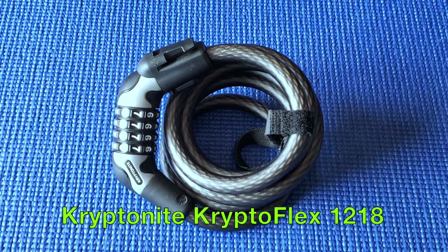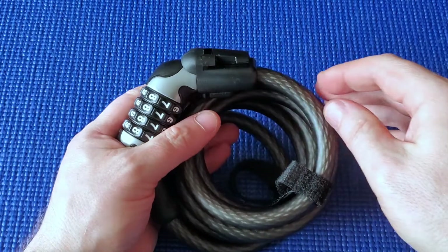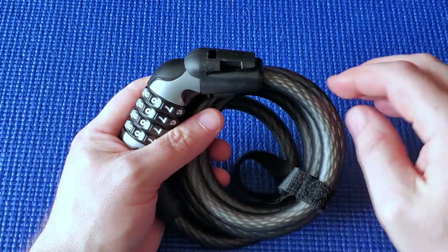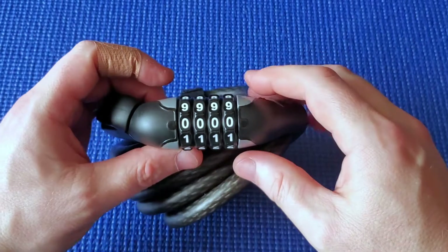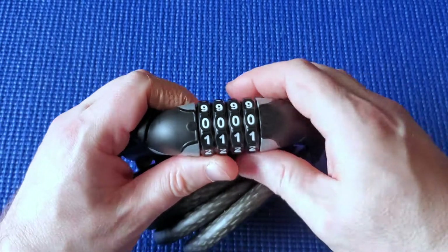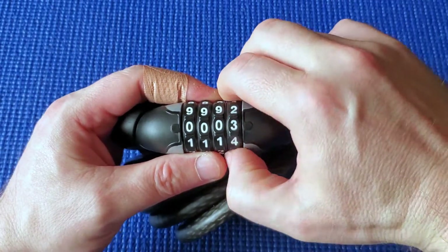I've got a Kryptonite bike lock here - the Crypto Flex 1218 with a 12mm cable. It looks quite tough and is pretty good quality, but if you lock up your expensive bike with this, thieves are still going to be able to cut through it pretty quickly. What I'm going to show today is how to decode one of these locks. When I got this from the shop, I was surprised the default factory code wasn't all zeros - apparently for this Kryptonite lock it's 0005 as the factory default.